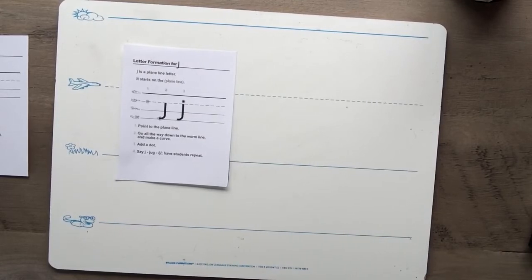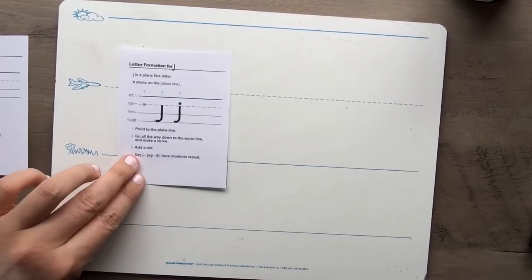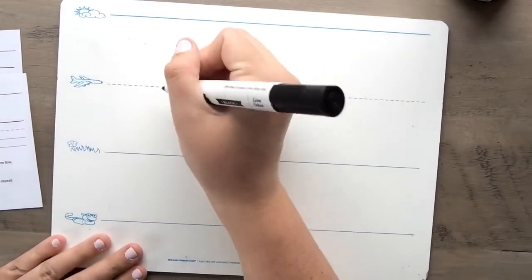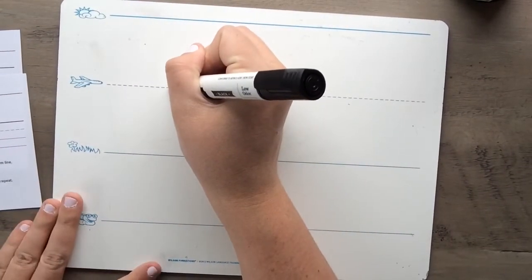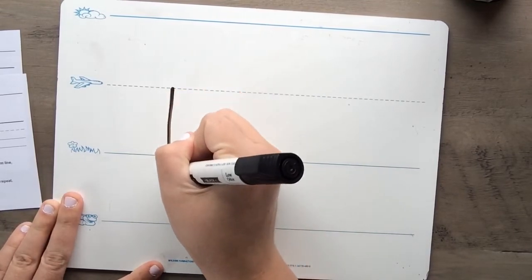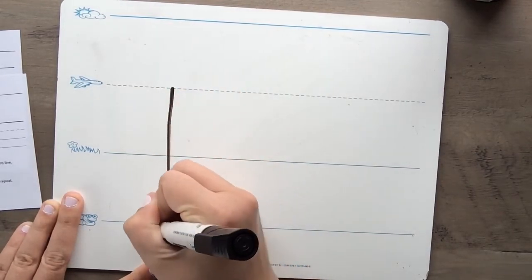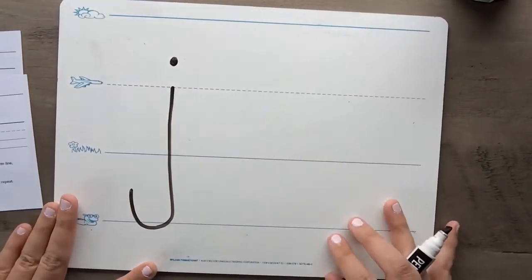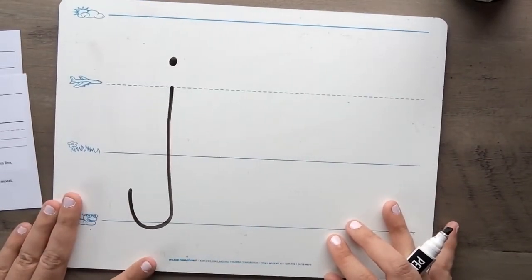Did you remember that lowercase j is one of those letters that goes all the way down to the worm line? That's so awesome — I can't wait to practice writing this one! Here we go: point to the plain line, go all the way down to the worm line, and make a curve, and add a dot. J — jug!